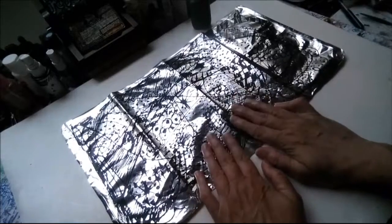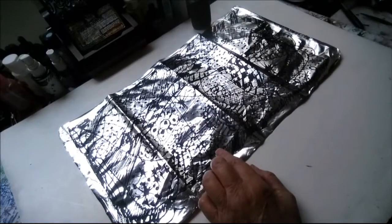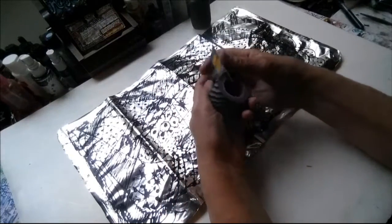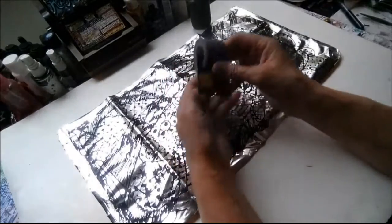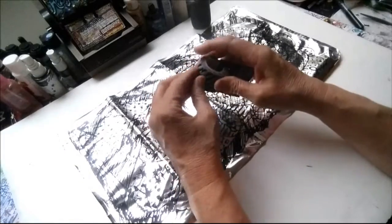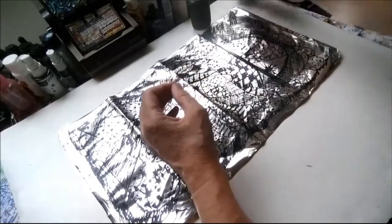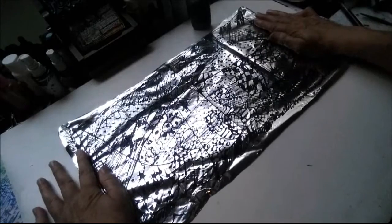What I'm going to do with this is show you something else you can do. Most of the people in scrapbooking, mixed media arts, and the art world know what washi tape is. This is some tissue paper tape that I got on sale — printed tissue paper tape. In our mixed media world, a lot of artists make their own washi tape.